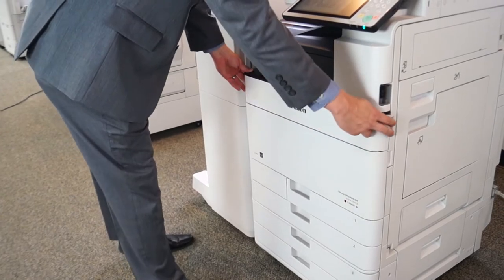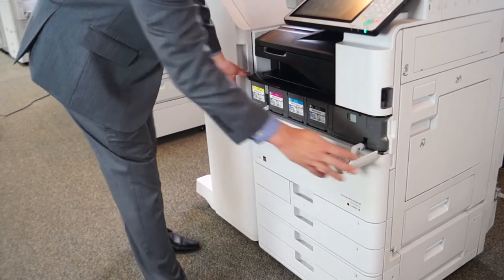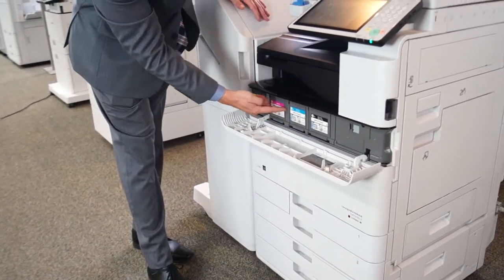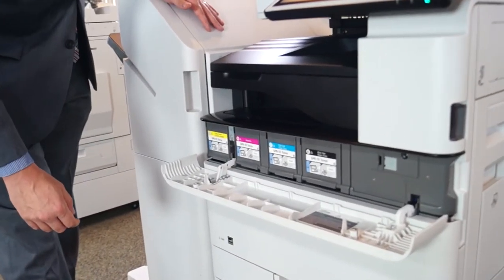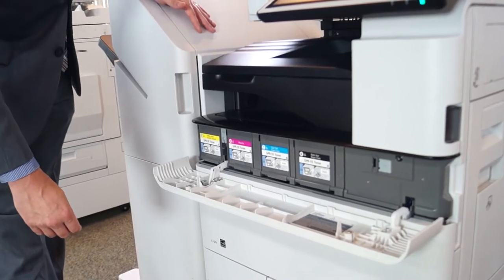To replace the toner on a Canon machine, you just open this up. As you'll notice, all you can see here are the flaps for the different toners. These will actually not open until the toner is empty, preventing you from wasting any of your toner.